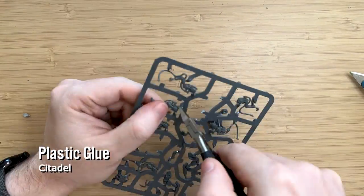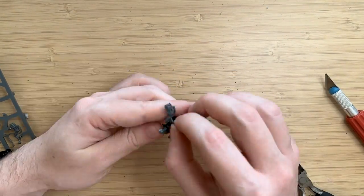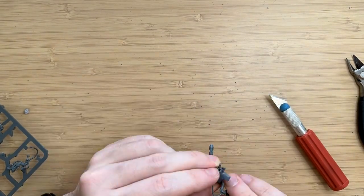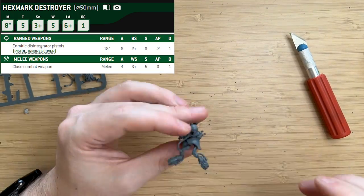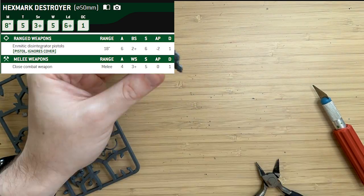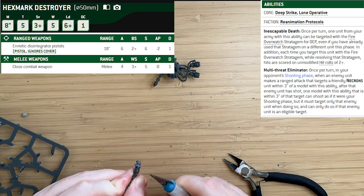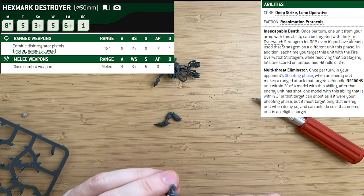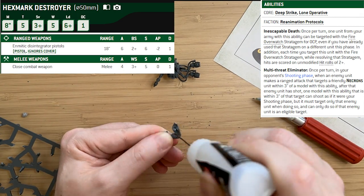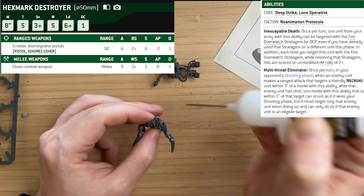I'm using the Citadel clippers and Citadel plastic glue, just following the instructions. This model was actually fairly straightforward — not too complicated. It has a pistol on its attack so it can shoot at close range, it can overwatch even if you've already overwatched in that round and hits on twos, and it has a really cool shoot-back ability where if it gets shot at, it can shoot the unit that shot it. Very excited to try this out on the battlefield.